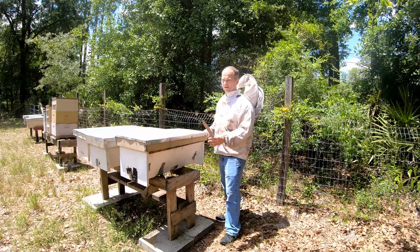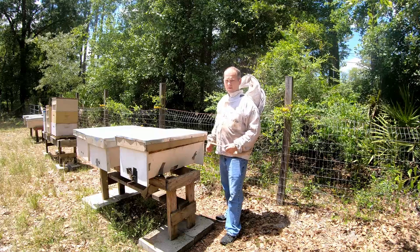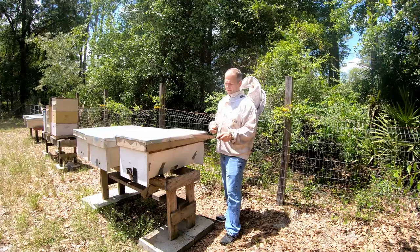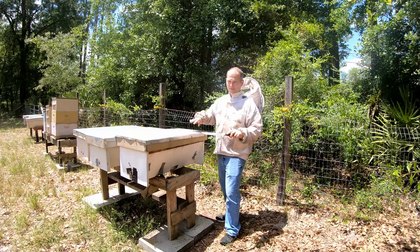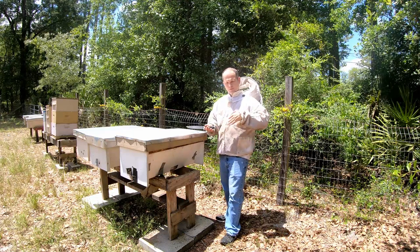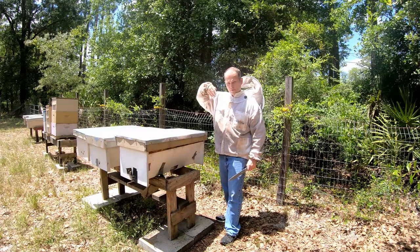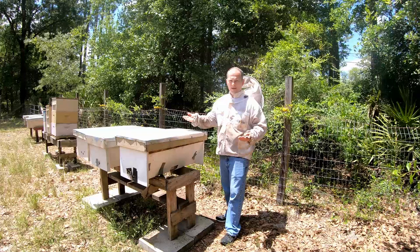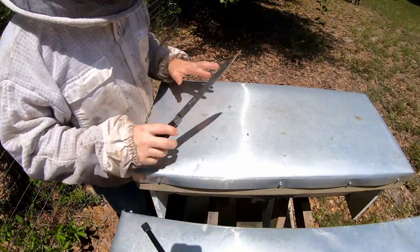A downfall is that the top bar hive is stationary — it's not easy to move. These are about 33 inches long and very heavy when full. Versus a Langstroth, where you can take it apart in pieces. So wherever you put these hives, that's probably where they'll stay. Also, you can't really do pollination services with top bars because there's no support for the combs. If they get rattled around, the honeycomb can break and fall — it's just a mess.